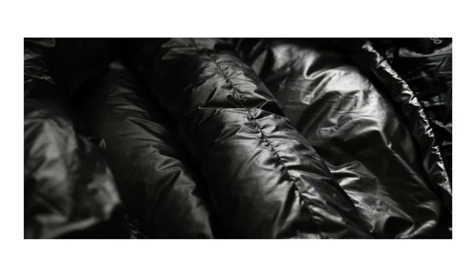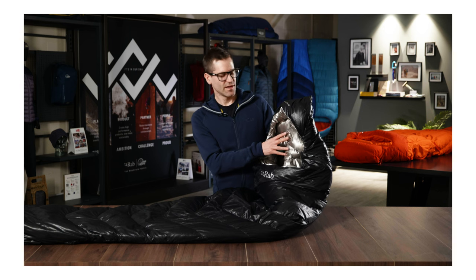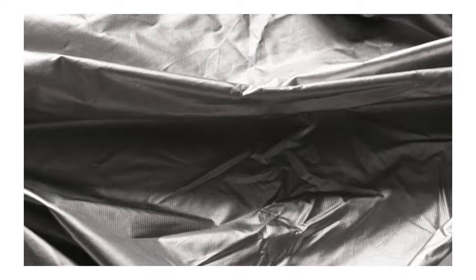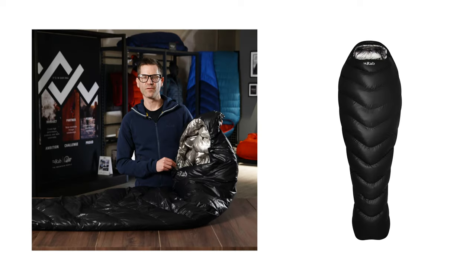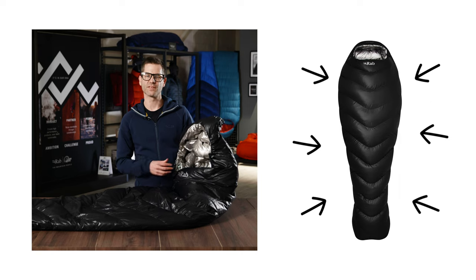The lining of the Mythic Ultra is where it gets really interesting. This is a seven denier TILT lining — a nylon fabric with a titanium reflective treatment applied. The titanium treatment is applied using vapor deposition, a process which applies the titanium at a yarn level rather than a fabric level. This means we maintain the breathability of the fabric with minimal addition to the weight. This TILT treatment reflects radiant heat loss back to the user, boosting the warmth of such a lightweight bag.